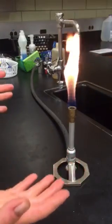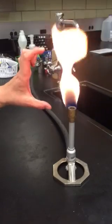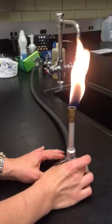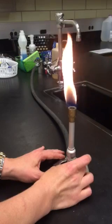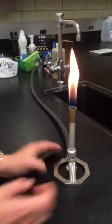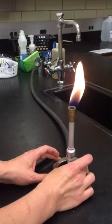Right now the flame is a little too big. We would like the flame to be about eight centimeters tall. So I'm going to go ahead and reduce the amount of gas to get the flame to the height that I would like. And that looks to be about the right height for lab work.